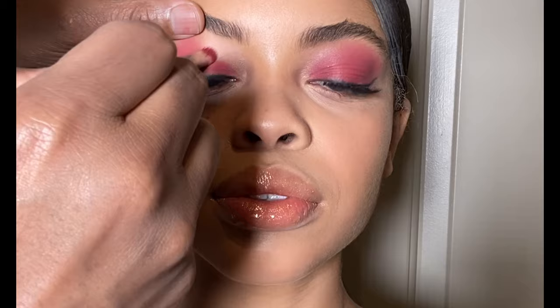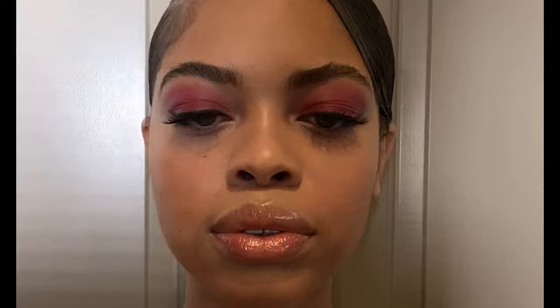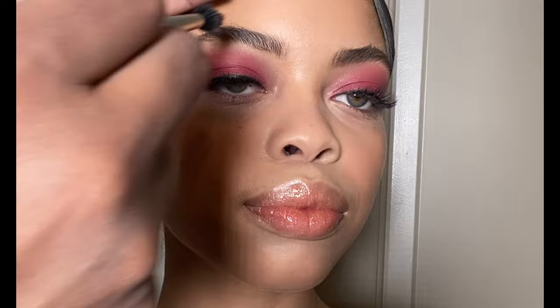I'm taking MAC Cosmetics Iconic Viva Glam number one lipstick and I'm beginning to create a shape for this eyeshadow look. I'm using a MAC Cosmetics 239 synthetic brush to blend out this creamy base to make sure that everything is diffused. Don't worry about it moving — as we layer shadows later this cream base will set. Don't be afraid to think outside the box when it comes to coloring products; use what you have to create dynamic makeup looks.